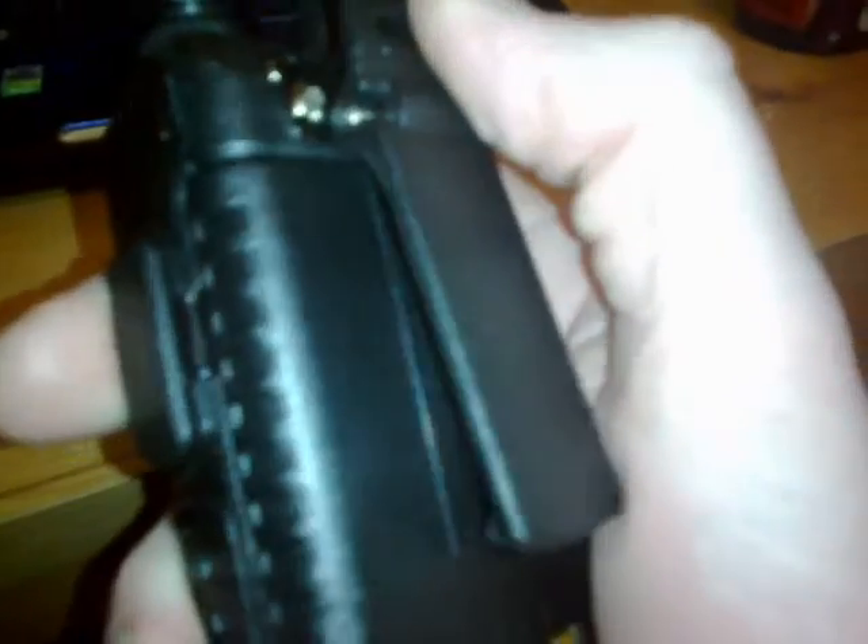There's a wrist strap, though I took that off. It has a very substantial belt clip and a docking station for charging — you just drop it in and it charges. That's about it really.